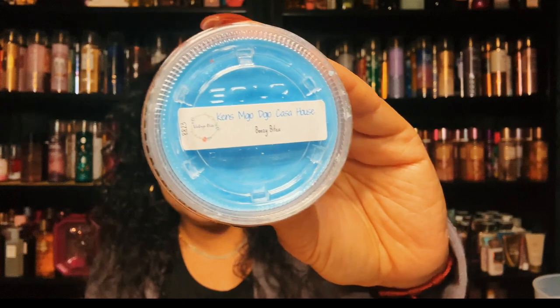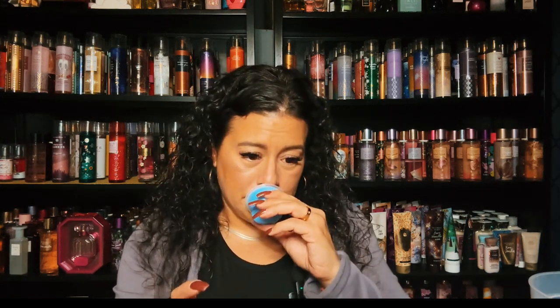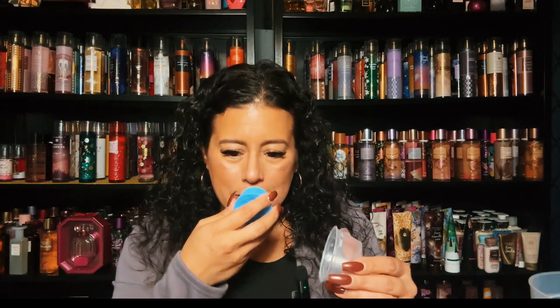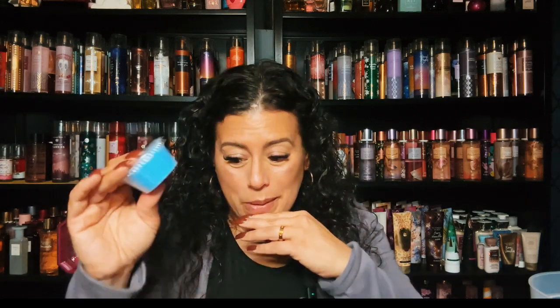This is Ken's Mojo Dojo Casa House — part of the Barbie collection. That is boozy boozy bites — this is nice. I don't know exactly what it is, it means like body care-ish but it's pretty, really nice, I like it. I don't know what the notes are but it does give body care vibes but I do like it.